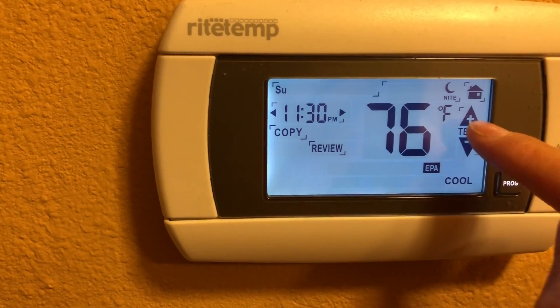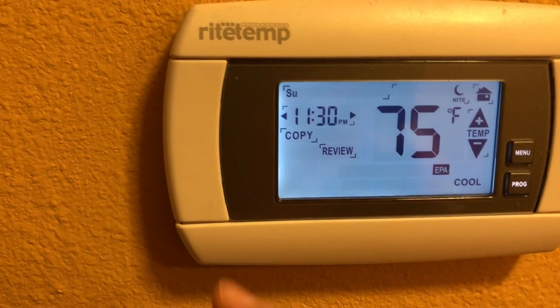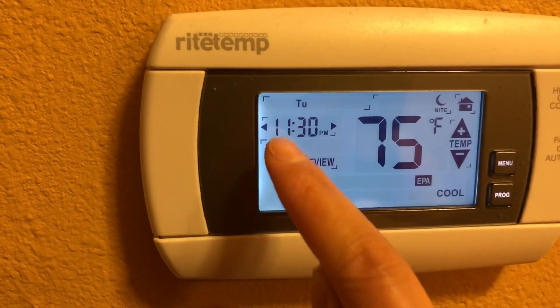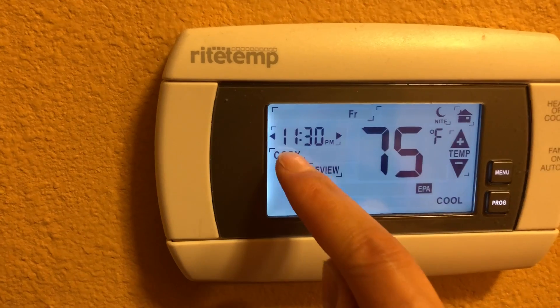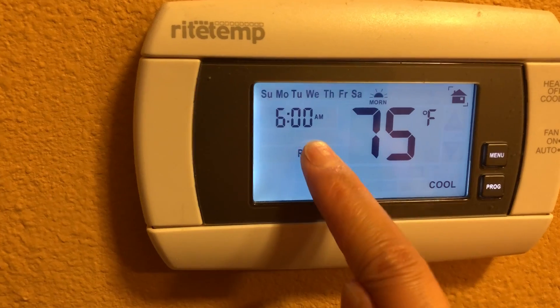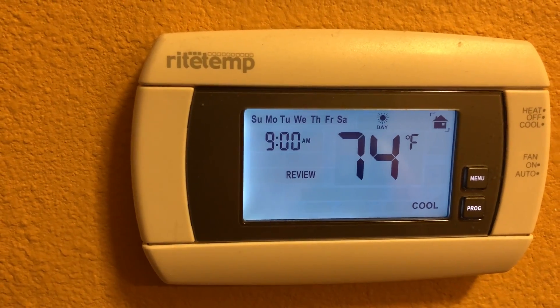At 5 PM set it lower again, and at bedtime a little bit higher. If you want the same setting every day for the whole week, you can just copy, copy, copy, copy, and it will apply the same setting to every day.